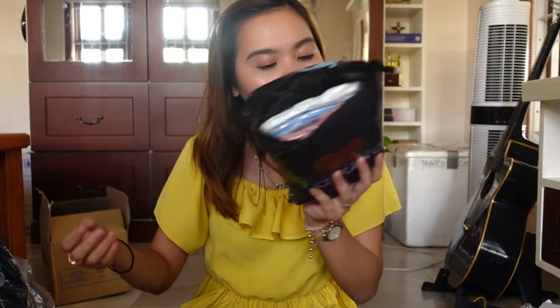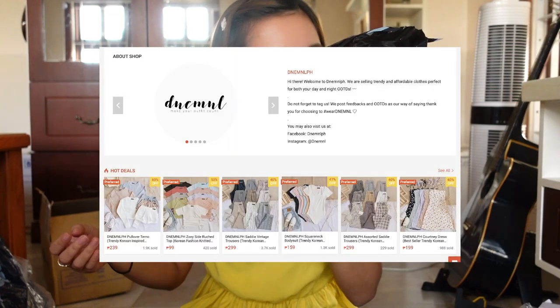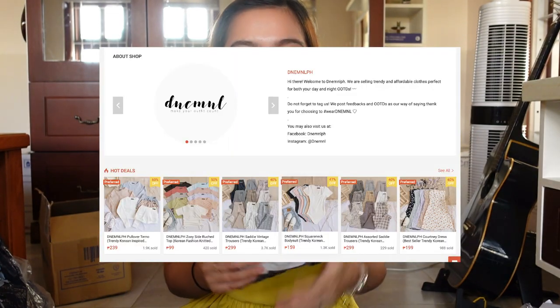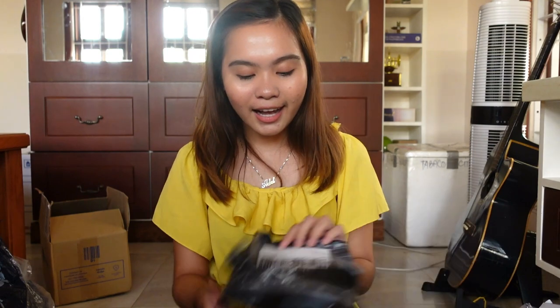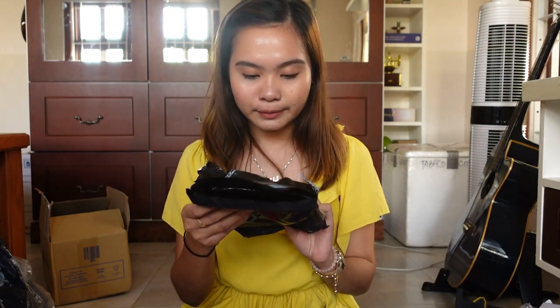This is from DNE Manila. They are a local brand. Let's support local brands. Girl, ang mura nang binili ko nito. Nag-sale kasi sila before 5-5. A top costs 89 pesos. Sana comfort sa akin.